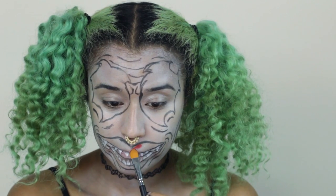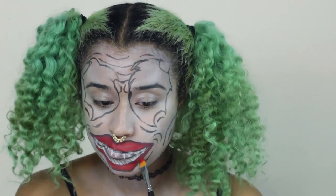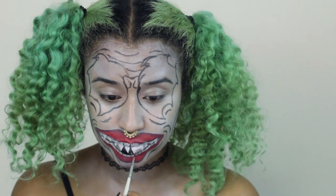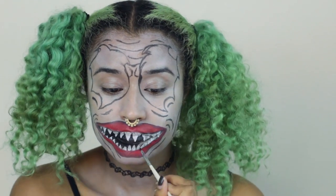Now I'm using the red cream to fill in my lips, first with just red cream to give it that nice bright red look, and then going in with black in between the teeth to show the darkness behind them and emphasize all of the pointy sharp teeth.